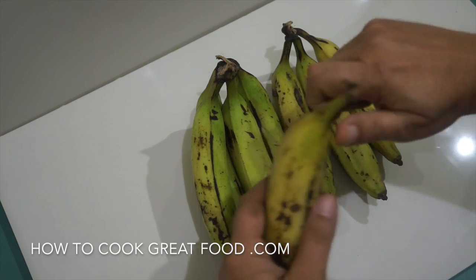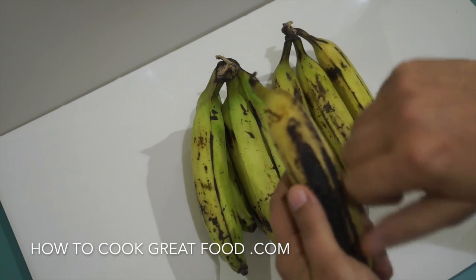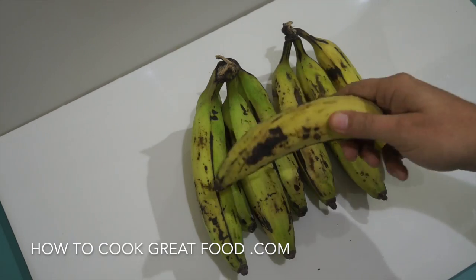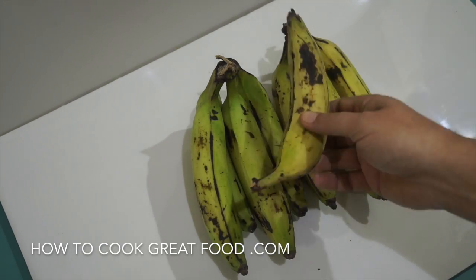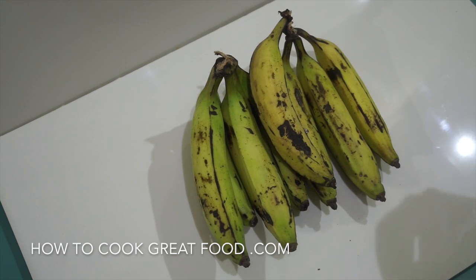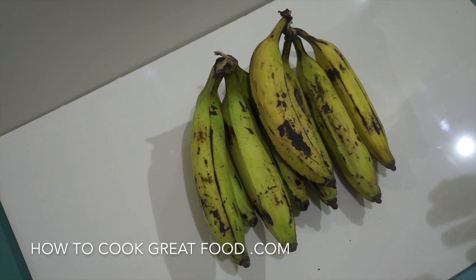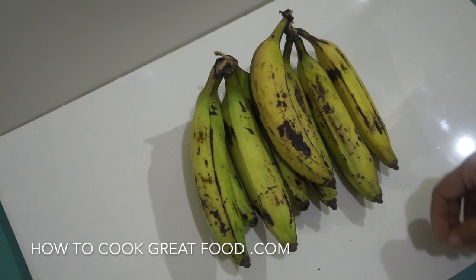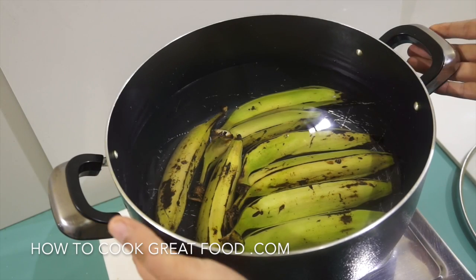To prepare them, some people cut the ends off and peel them, then boil them. You can actually microwave them — believe it or not, that works too. Some people will steam them or pressure cook them. We're simply going to drop ours into water, bring it to the boil, and cook for about 10 to 12 minutes. Then the skin comes off easily and we can get moving.